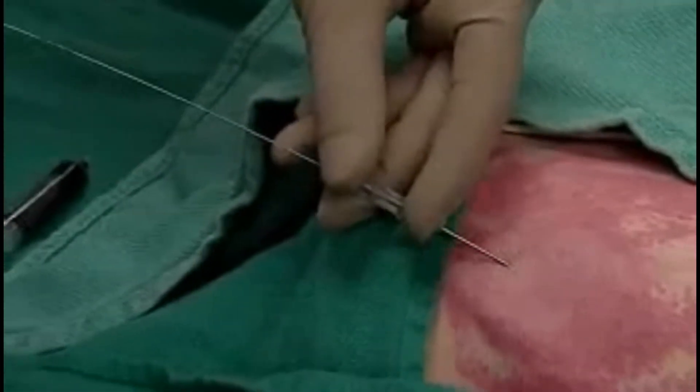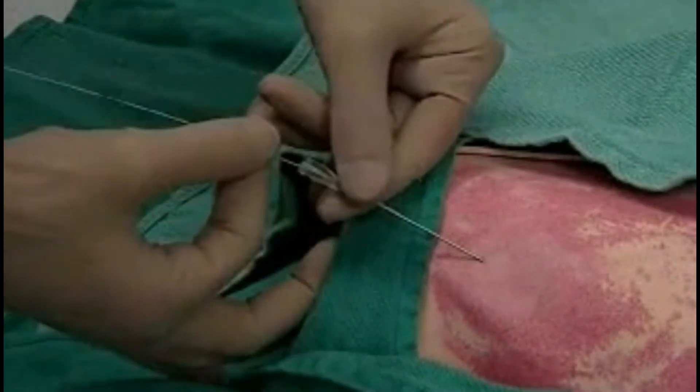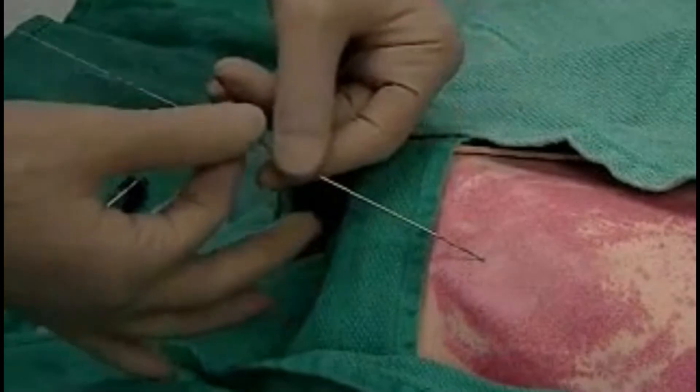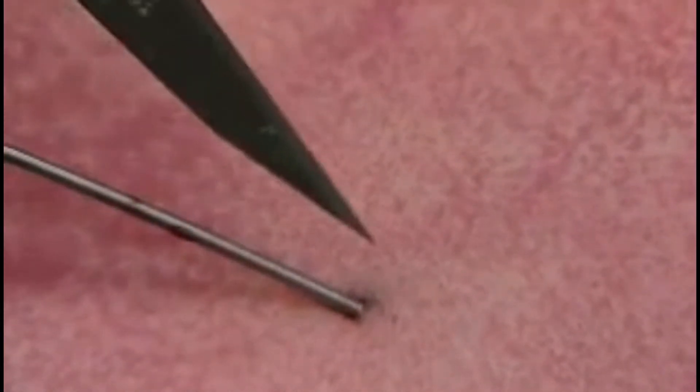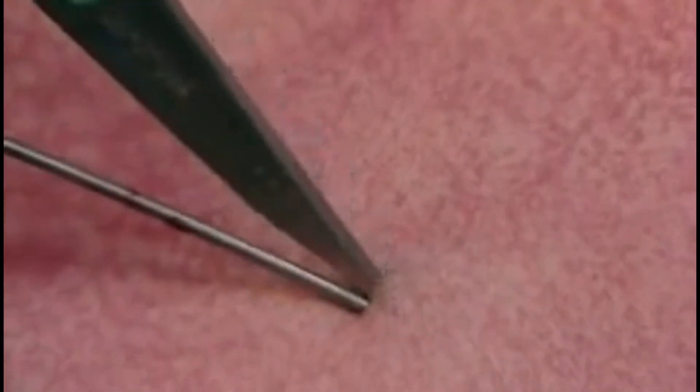Hold the wire as you carefully remove the needle. We'll take the 11 blade with a sharp edge up to make a small incision where the wire enters the skin. This will facilitate the passage of the catheter.